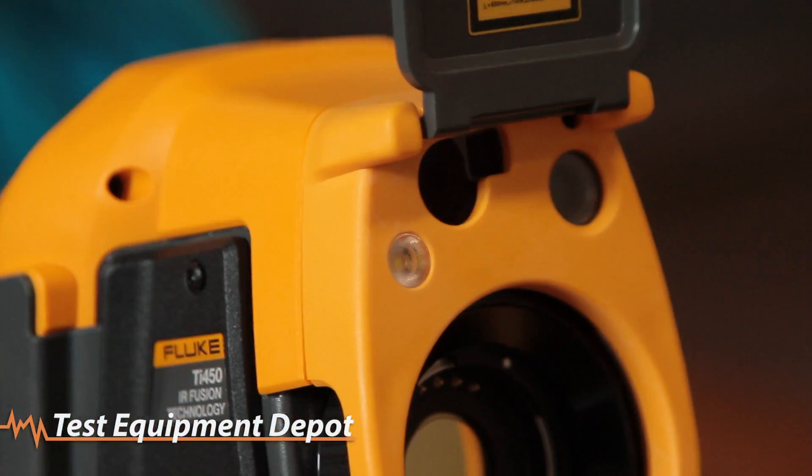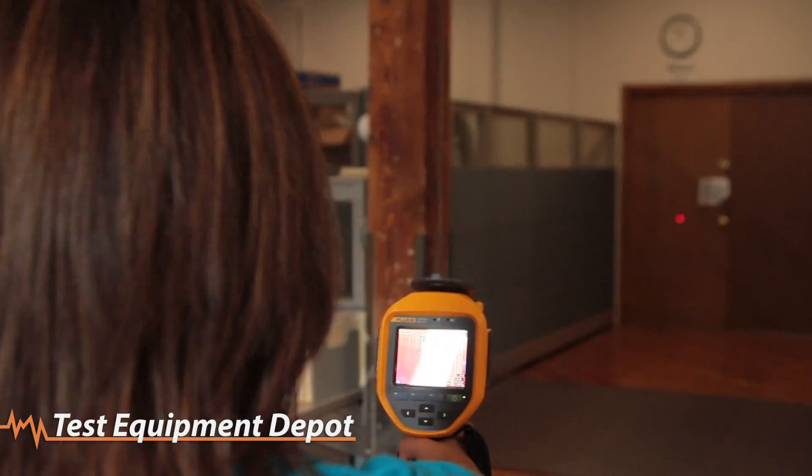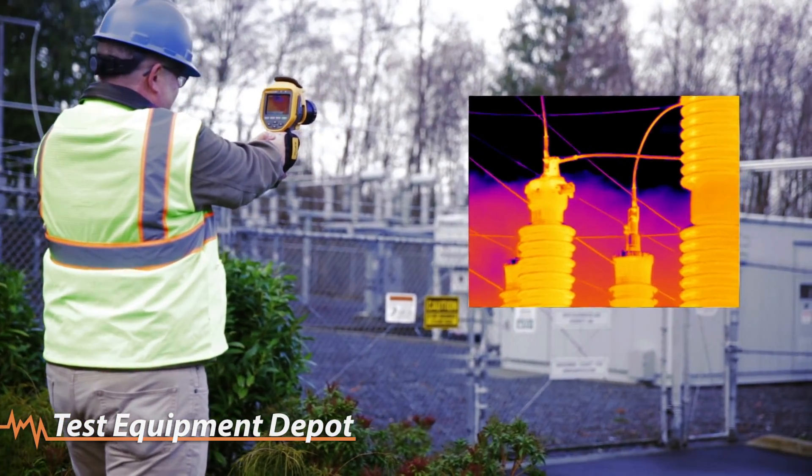Simply point and shoot. With the push of a button, a built-in laser distance meter instantly calculates and displays the distance to your designated target, and the focus engine immediately adjusts the focus.